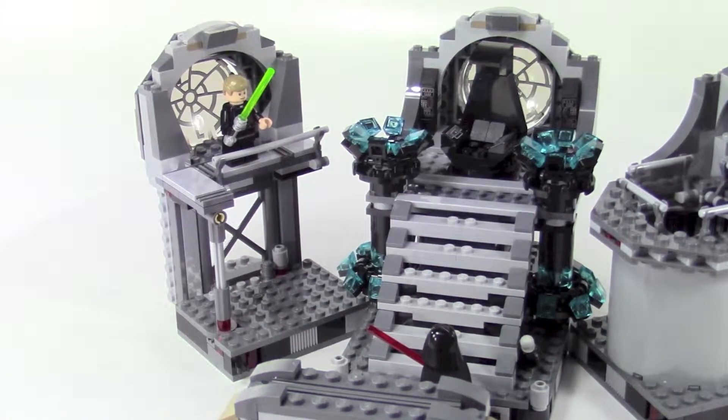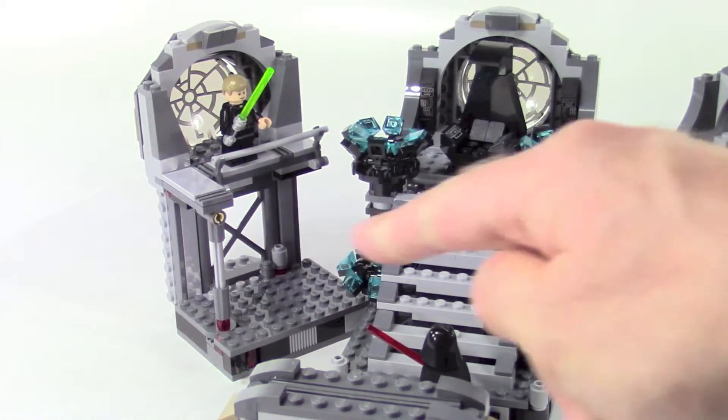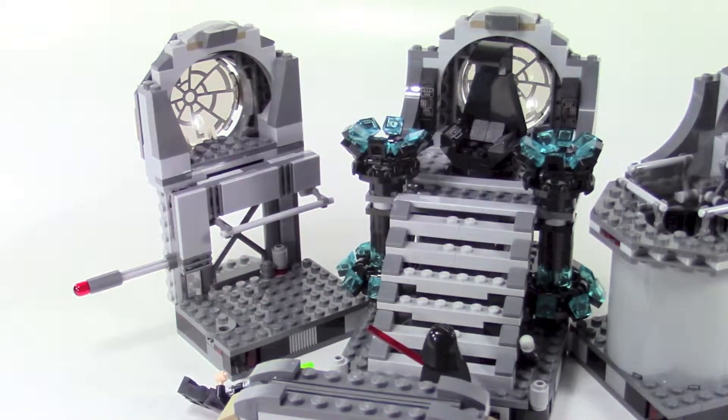Luke is standing up on this railing here on this platform, and you see Darth Vader down below. This is to simulate the scene when Vader throws his lightsaber at Luke Skywalker, and if he does that he actually knocks down this little lever here and Luke falls down.